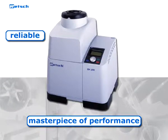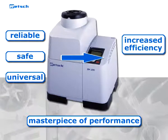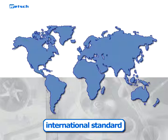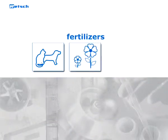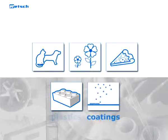It is a reliable, safe and universal device which increases the efficiency of sample preparation in terms of process time and optimizes the grinding result. The ZM200 has become an international standard in a variety of industries like animal feeds, fertilizers, food and food additives, and plastics and powder coatings.